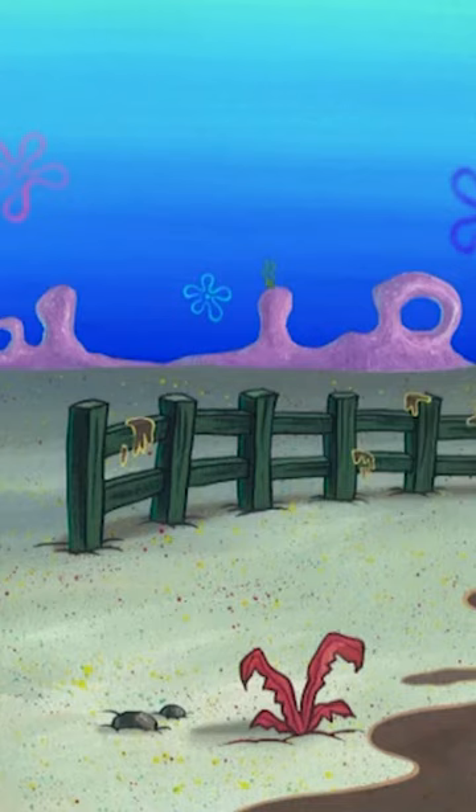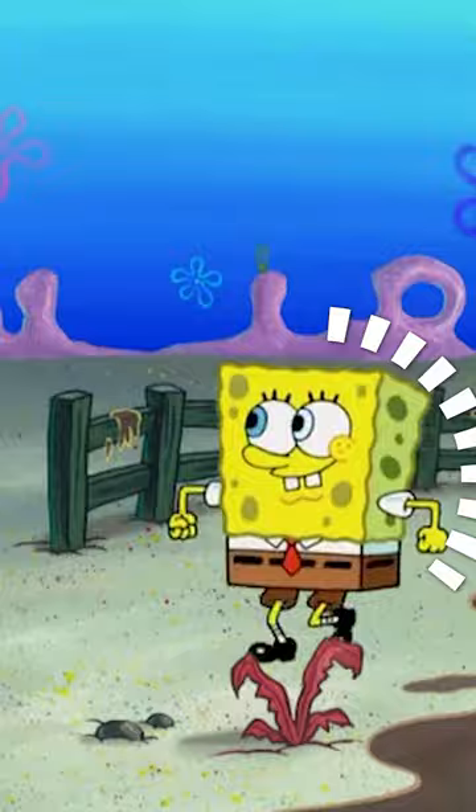Here's another mistake from the same episode: during this shot — BOOM! — SpongeBob's eyes are white. They're supposed to look like this.